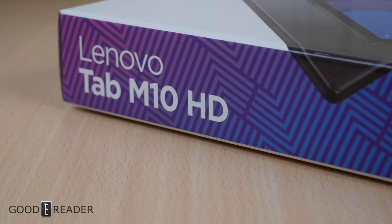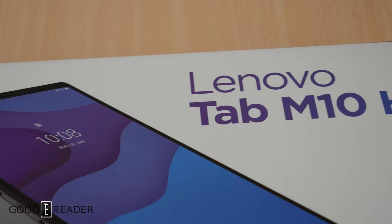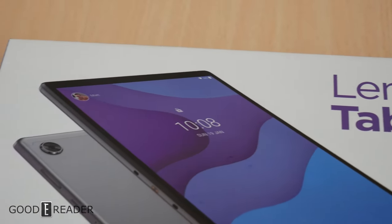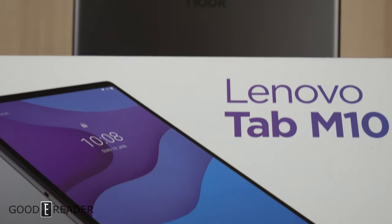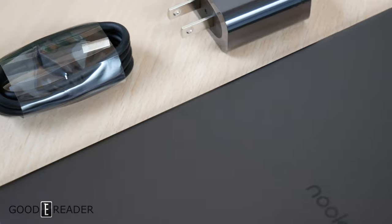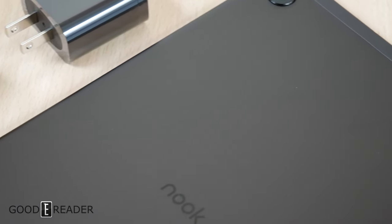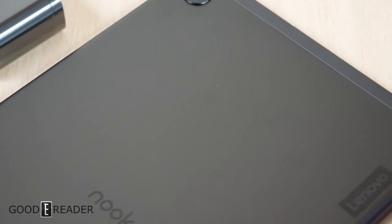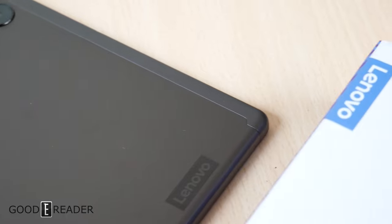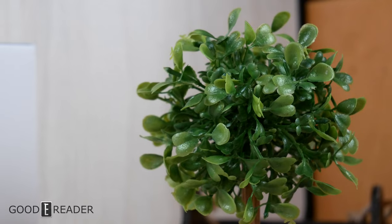This is the Lenovo Tab M10 HD, but this is not just a Lenovo Tab. This one is actually a co-branded Nook device as well. This is their second stab at a collaboration brand release tablet. The first attempt was a flop with the Samsung device, but this one we hope to be just a little bit better.